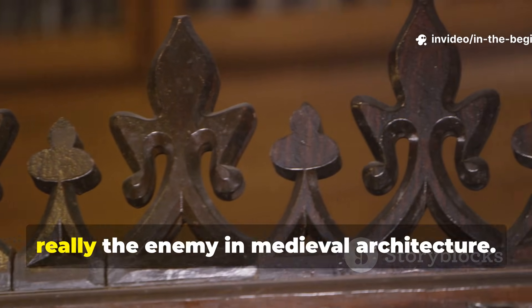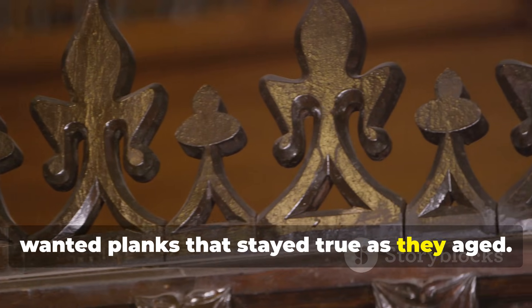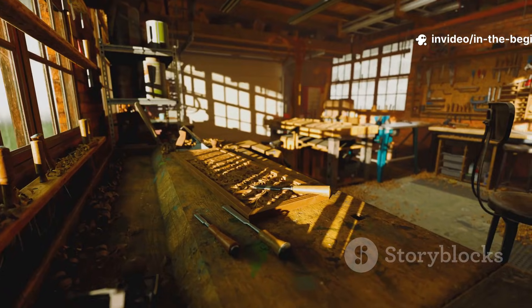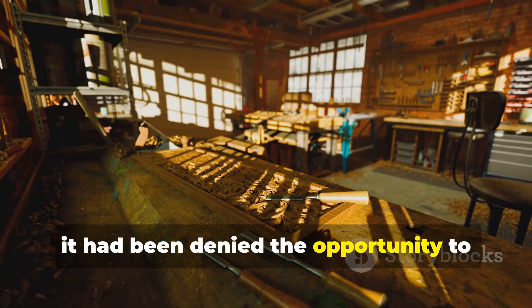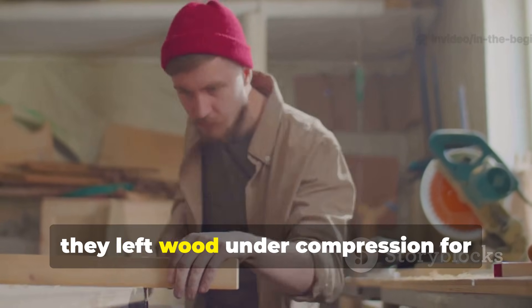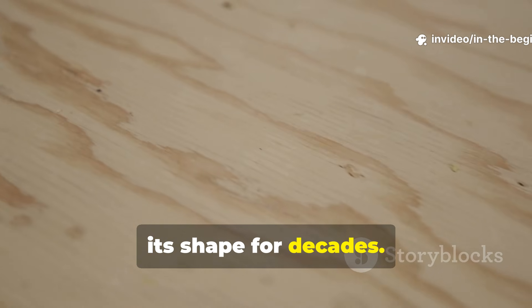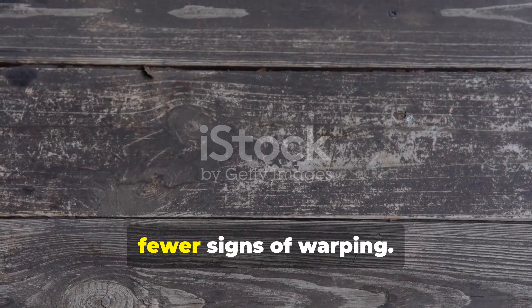Wood movement was the enemy in medieval architecture. Builders wanted planks that stayed true as they aged. Pressing solved this. By the time a plank finished drying under a press, it had been denied the opportunity to twist or cup. The carpenters didn't rush this either. Depending on thickness, they left wood under compression for weeks or even months. The result was a plank that retained its shape for decades. Timber-framed houses and halls built with such boards show straighter lines and fewer signs of warping.